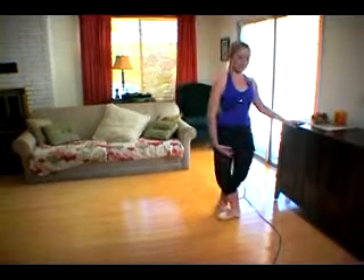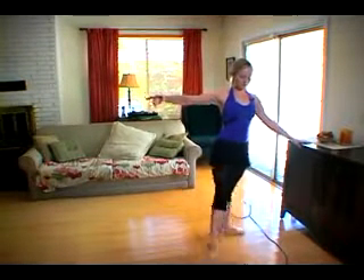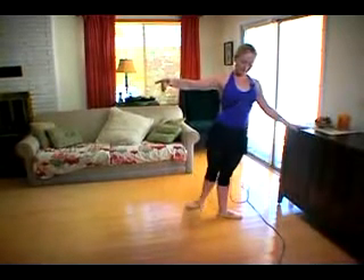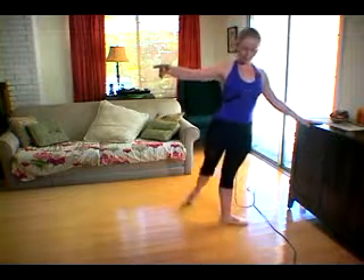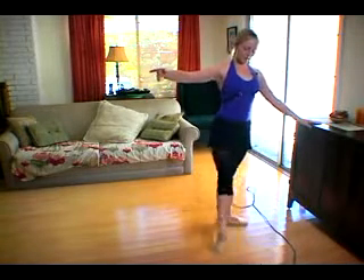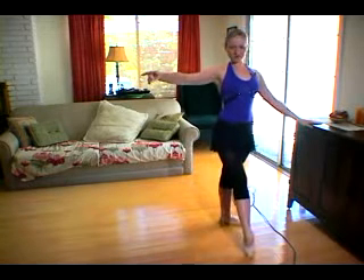So the combination, you're going to start in fifth, arm to the side, Ronde de Jambe three times, tendu front, then reverse to the back three times, tendu back, then one tendu front, one tendu back, then we're going to do a pique, pique, pique, brush front.